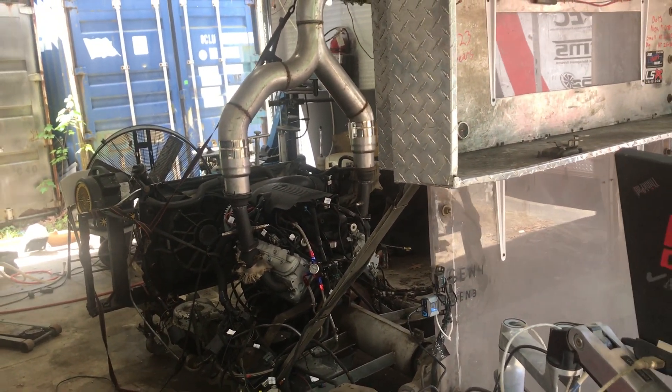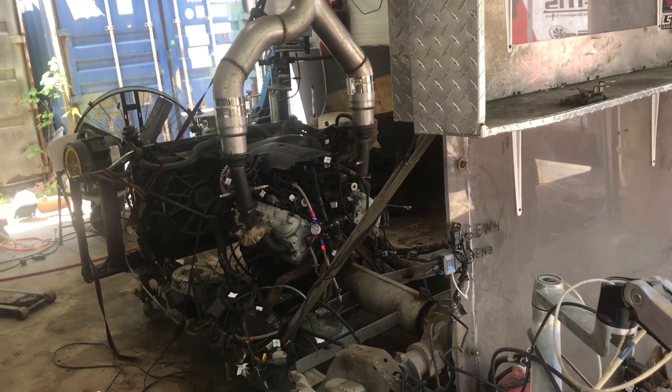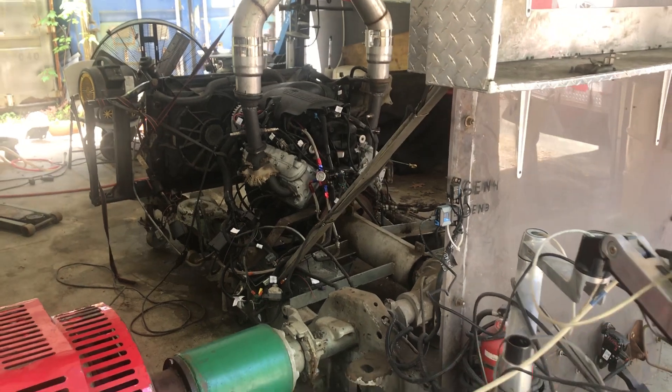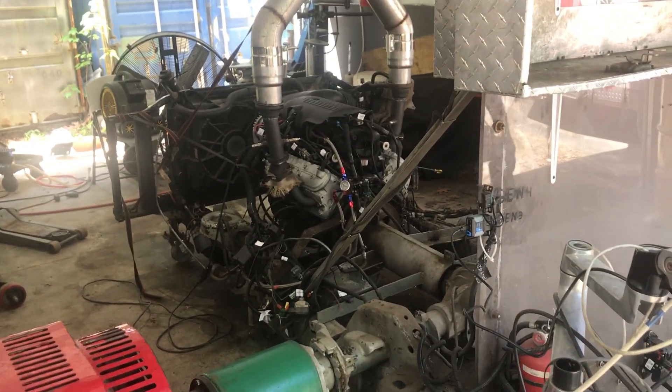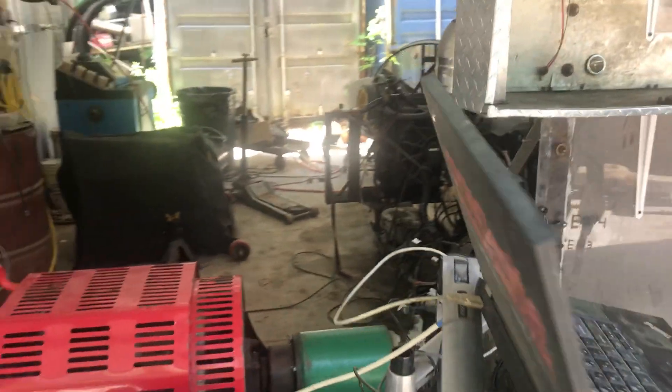The first gauge I showed you was the oil pressure. The second gauge was the fuel pressure. That's what you're going to need to have at all times for fuel pressure. This is not vacuum or boost reference, so you need to have a steady 58 pounds of fuel pressure for this tune to be happy.